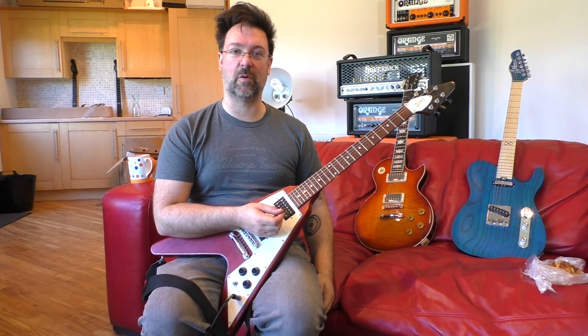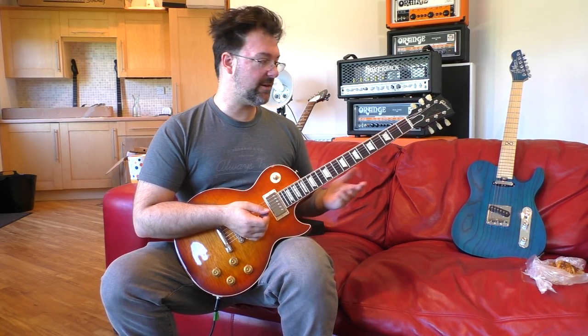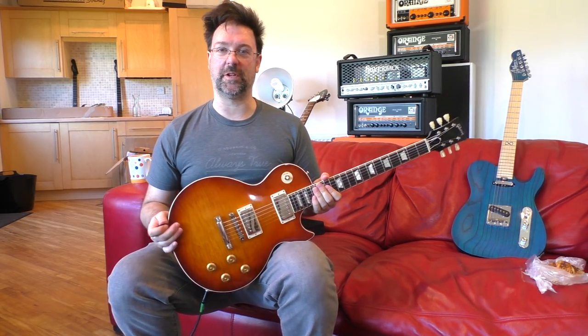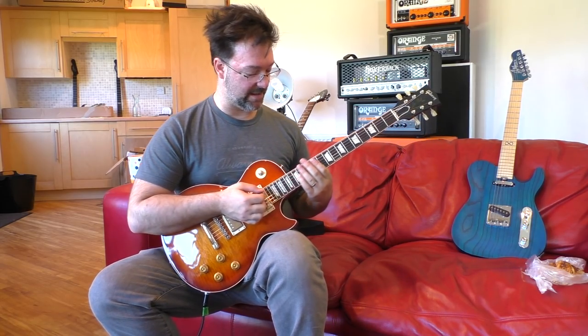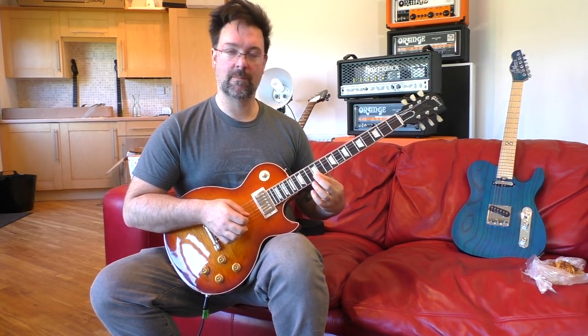There you go, lick number one. Lick number two, again in the key of E, using my beautiful new Georgia hollow body. Sounds like this — I'll play that again for you.